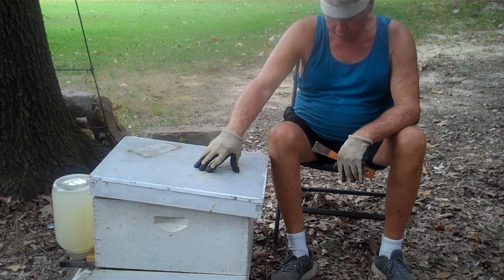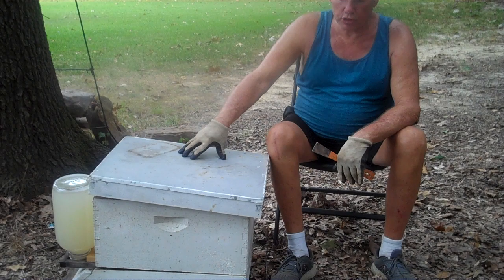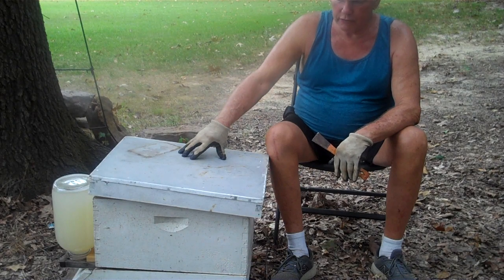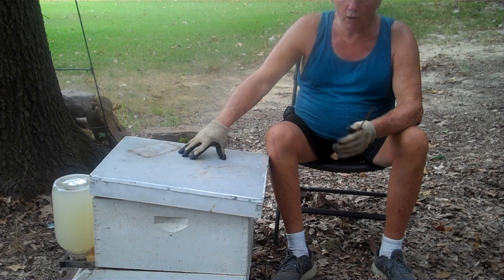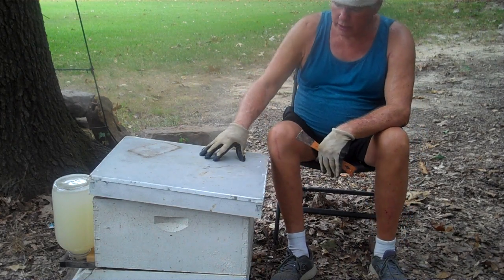This is the fourth gallon of sugar syrup that I put on here. I'm making it thin — I'm not putting a whole lot of sugar in it — to stimulate the queen for laying. When it gets close to fall, I'll put more sugar in the water in the gallon.